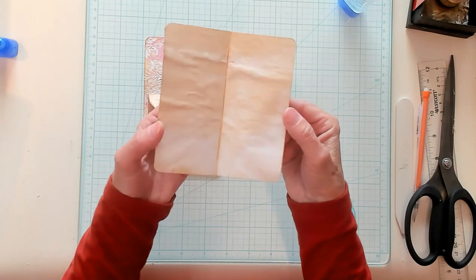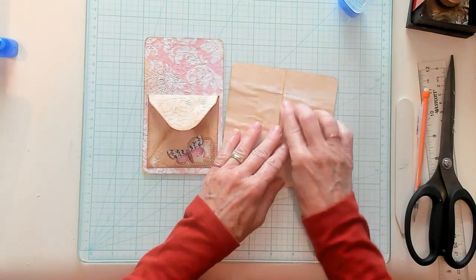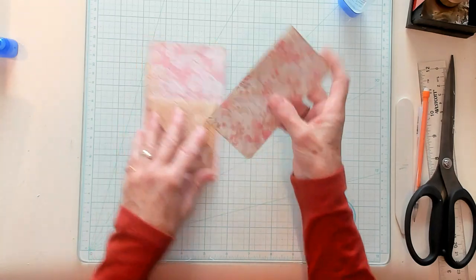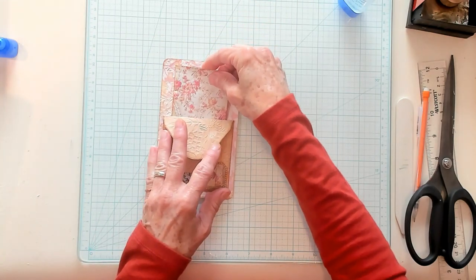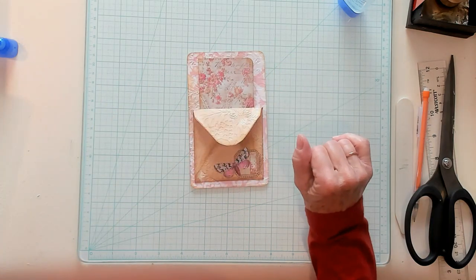I'm not sure if I said that I lined this with coffee dyed paper — I'm not sure if I said that or not, but I did. So it's inked, rounded at the corners, and we're going to slip that right down in there. It goes pretty smoothly — don't have to argue with it too much.